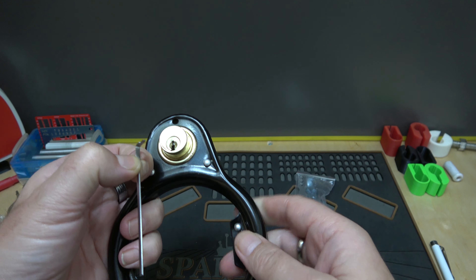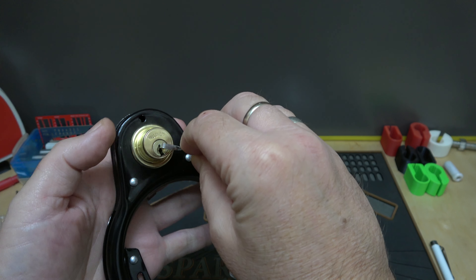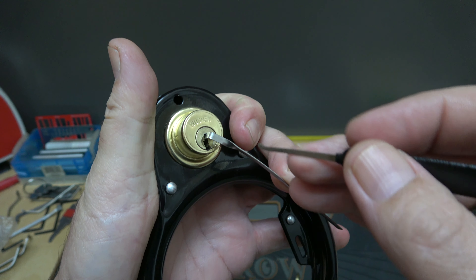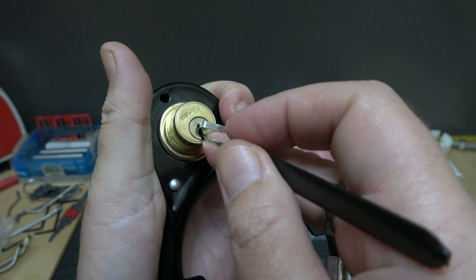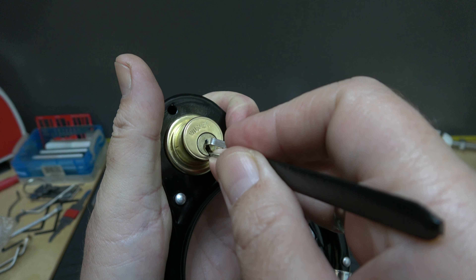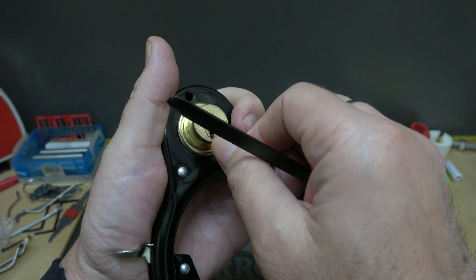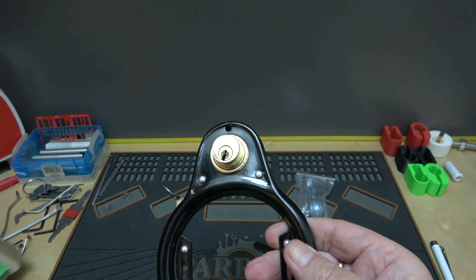Let's see what it takes to pick it, just for fun. Let me grab one of my customized tension tools here — that ought to work. We can just put some tension on it. And let me grab a Sparrows pick. That's a pretty wide open keyway, not too concerned with thin picks. Let's see if we can pop it. There we go. Okay, that wasn't hard.